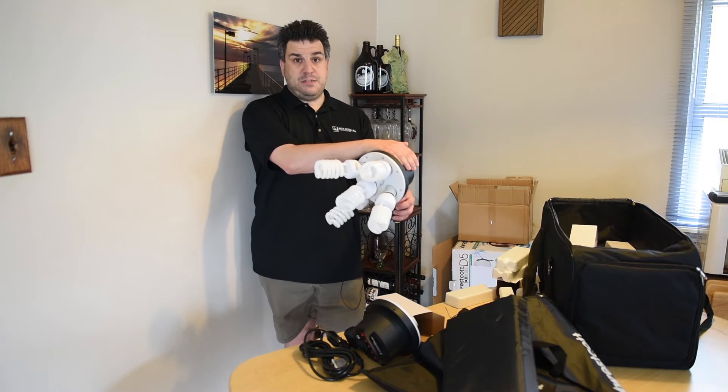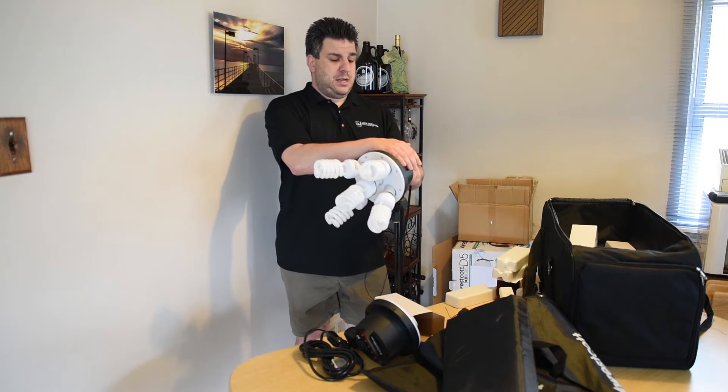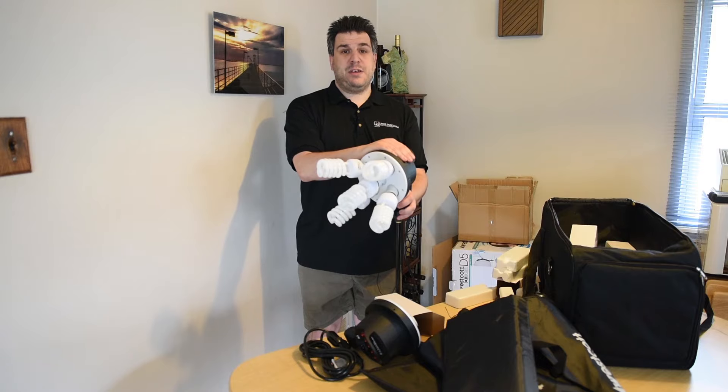They do get really expensive — like a thousand dollars per head. This was about half the price of that. I'll put the Amazon link in the description so you guys can check it out. Thanks for watching — subscribe, give me a thumbs up, and let me know what kind of videos you'd like to see.